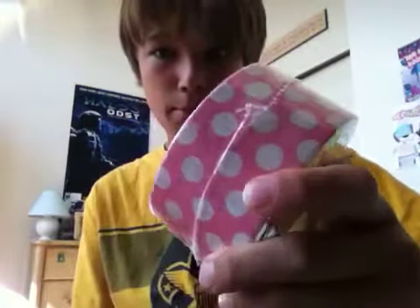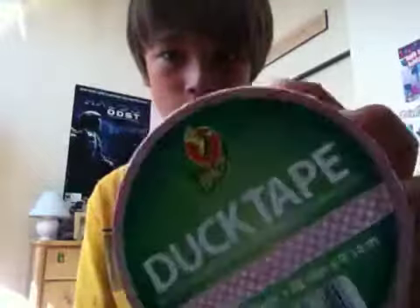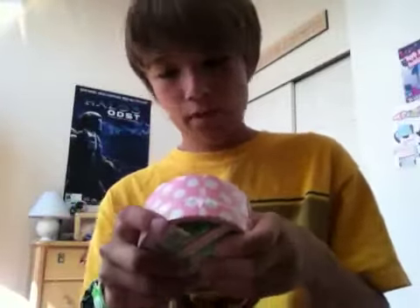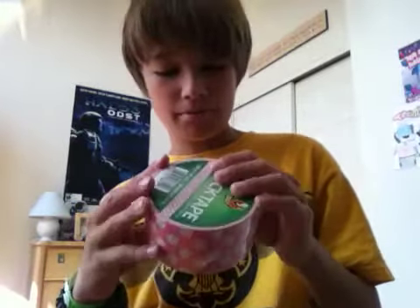I'm gonna start with what I got at Michaels. What I got at Michaels was pink polka dot tape — really cool. I have to make my mom something with this. So I got that.